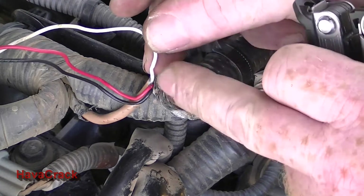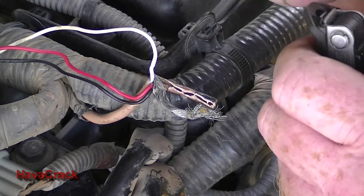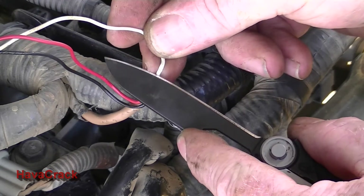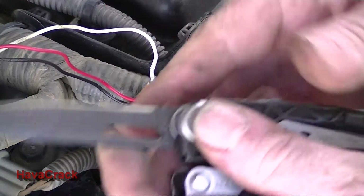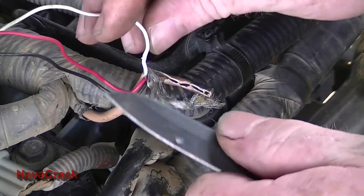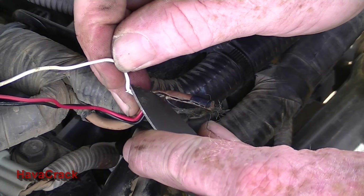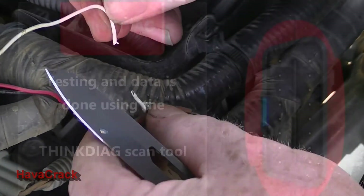I'm just going to cut the plastic lightly and try not to cut through the wire. Hopefully my theory is correct — that the wire will actually just pull the bits. So I'm just going to very carefully cut around it. And there we go.